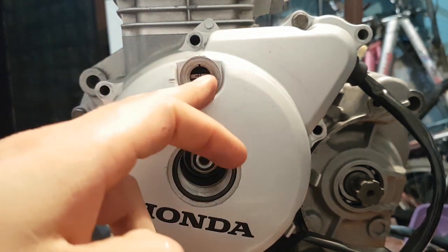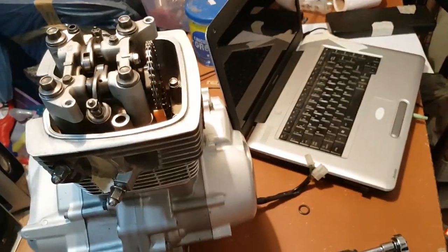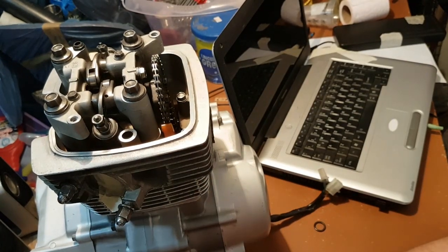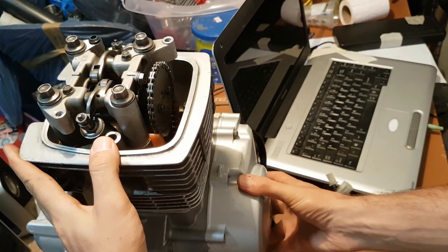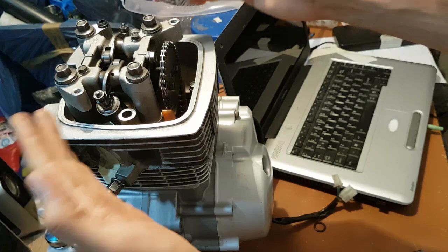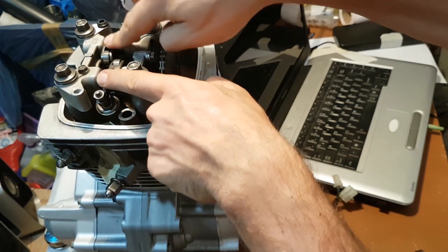So how do you tell if you are at top dead center or in the exhaust stroke? You should go check your valves. I already removed my top cover to see the valves. This is my exhaust valve and this is my intake valve. Right now my engine is at top dead center. To understand this, there should be no compression on the valve springs — the rocker arms should have a bit of play.